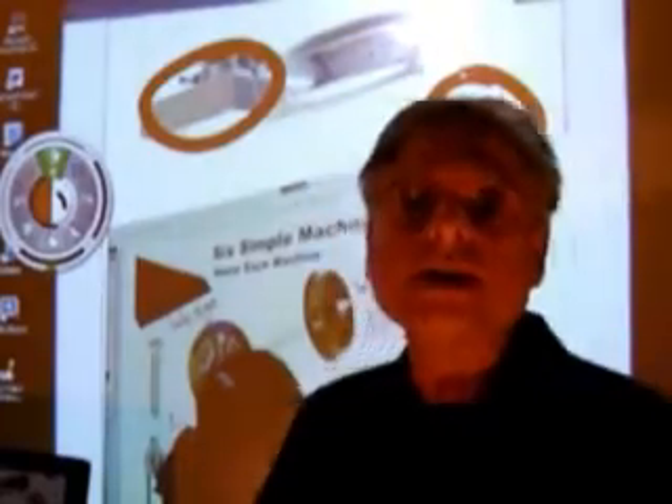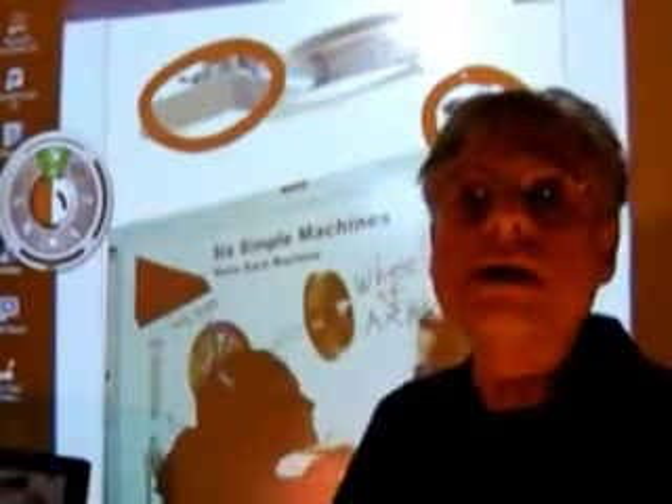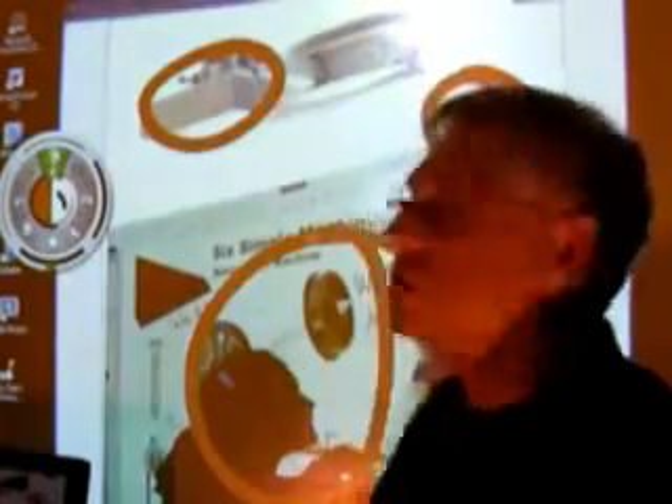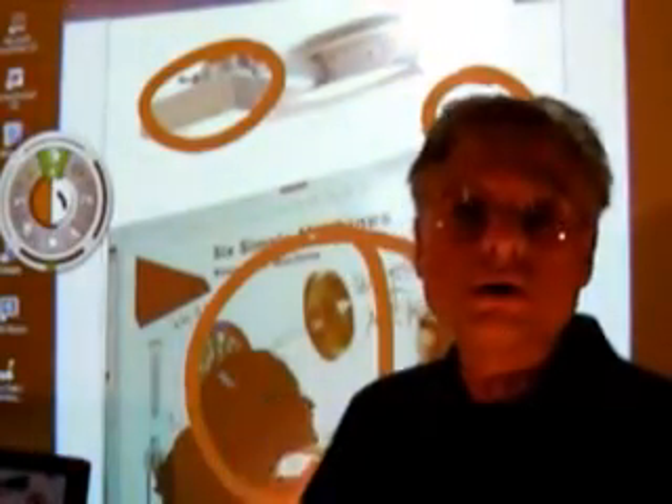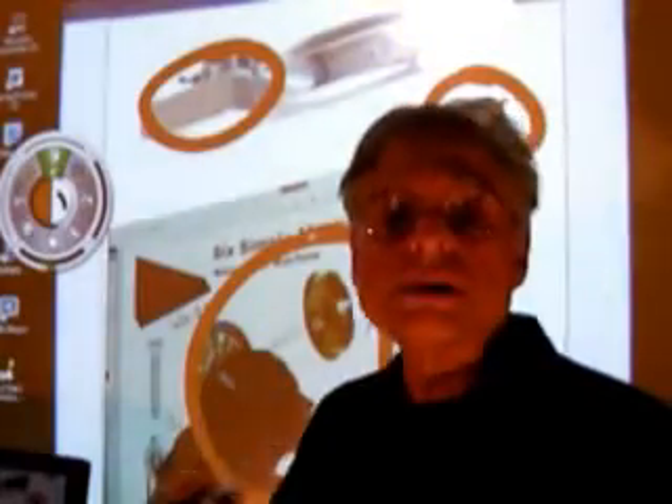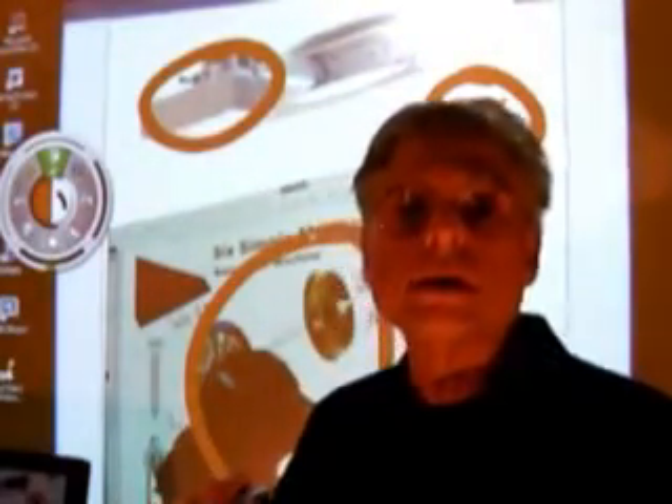And let's face it, the most important part of any teaching situation is the student. This system can help you reach those students by presenting the kind of presentation that they really like.